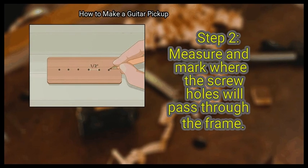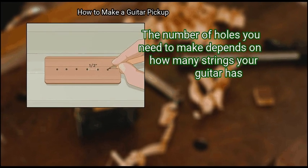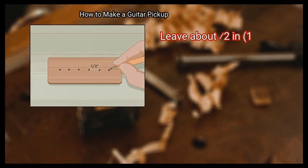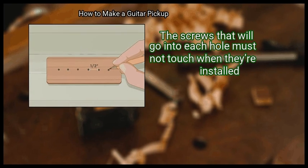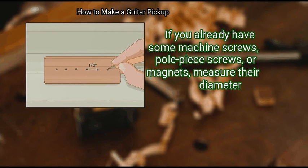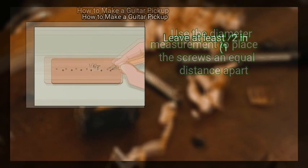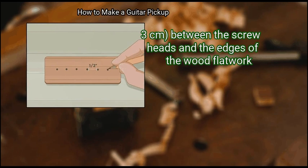Step 2: Measure and mark where the screw holes will pass through the frame. The number of holes you need depends on how many strings your guitar has. A standard pickup is bar-shaped and has six holes centered along its length. Leave about 0.5 inches (1.3 cm) of space between each hole — the screws must not touch when installed. If you already have machine screws, pole piece screws, or magnets, measure their diameter and use that measurement to place the screws an equal distance apart. Leave at least 0.5 inches (1.3 cm) between the screw heads and the edges of the wood flatwork.